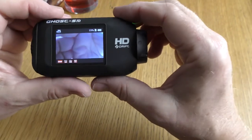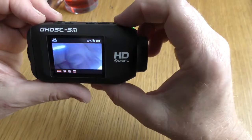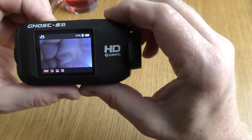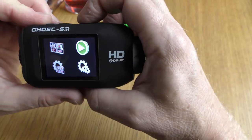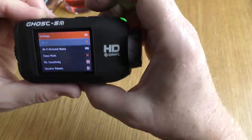This needs to be changed to dash cam mode. We'll just go into the menu system — you've got menu left and right and enter. I'm going to go to general settings first because I really can't remember where this is.